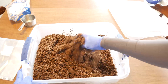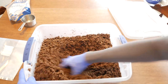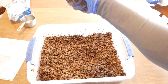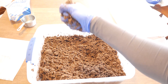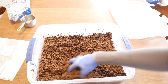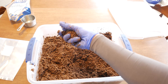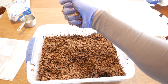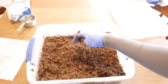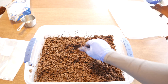Mix everything together. With everything mixed, what I like to do is check my substrate for field capacity. Take a handful and squeeze it together — you just want drops of water to come out. If you have a stream of water coming down, you have too much water. If you don't have enough, you can always add more. There's a broad range when it comes to field capacity; some people like it on the drier side, but I prefer more water. A well-hydrated substrate is going to produce a better yield.